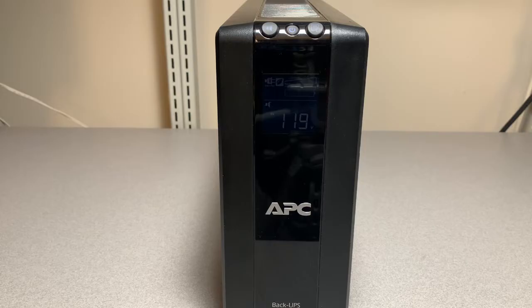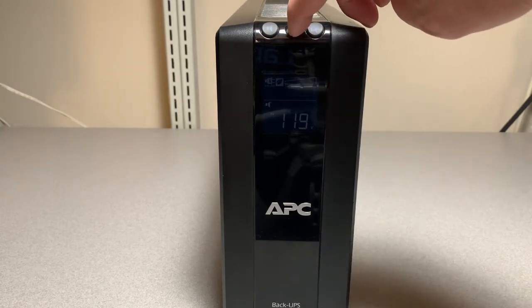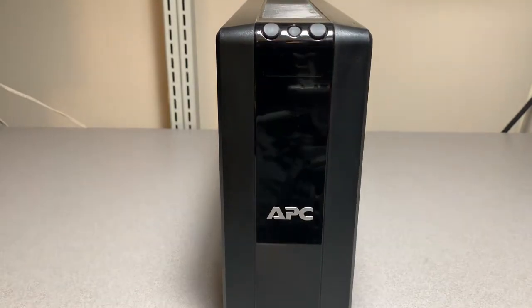The battery replacement process is extremely simple. First, let's power off the UPS by holding down the middle power button, and then let's unplug it from the wall.